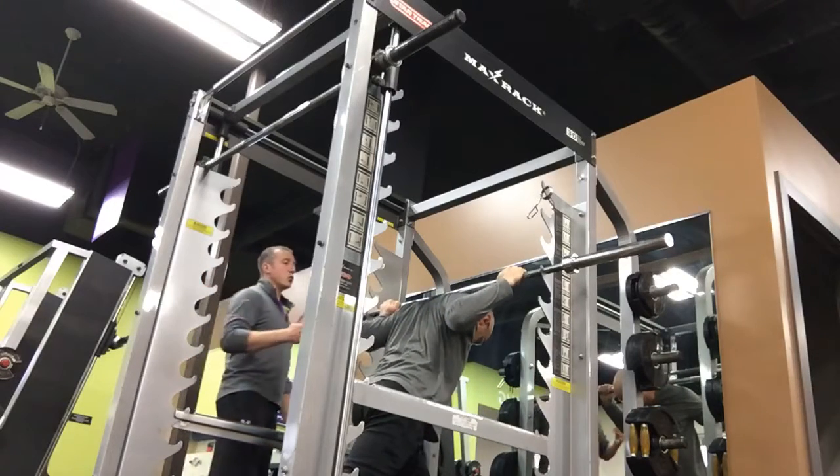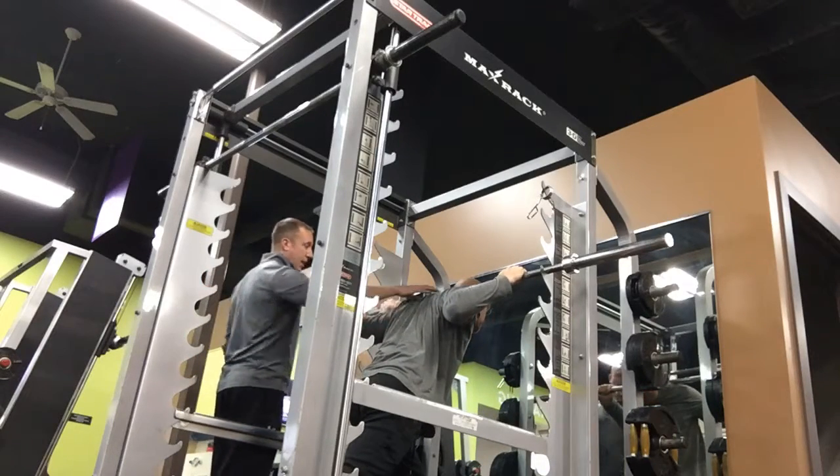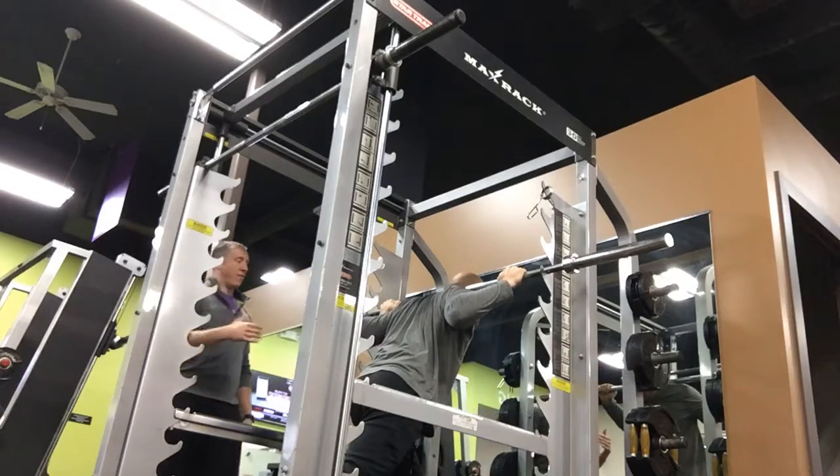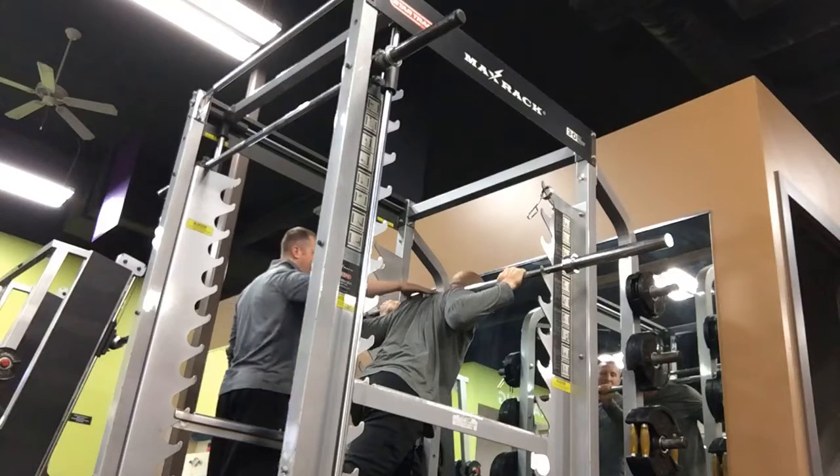Understand too, this is the first time your body is kind of experiencing this. As you squat consistently, you will have the adaptation where you will gain that flexibility.